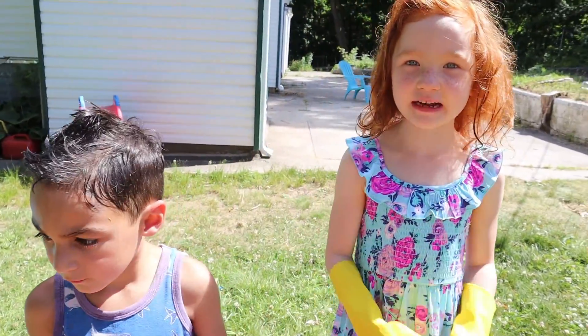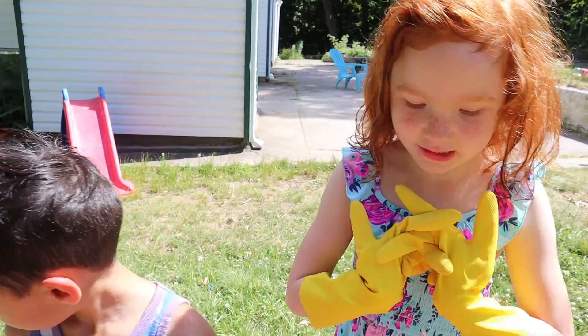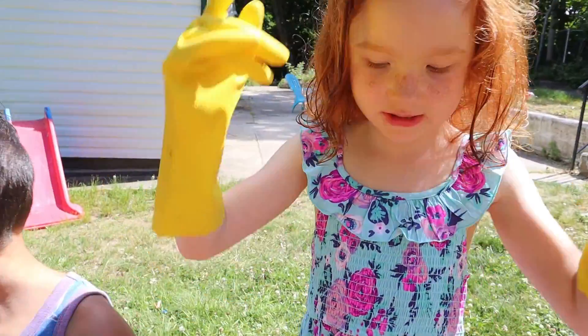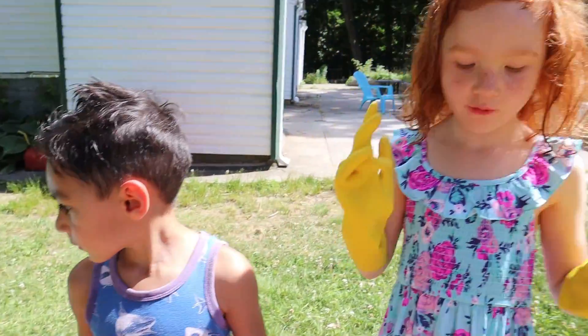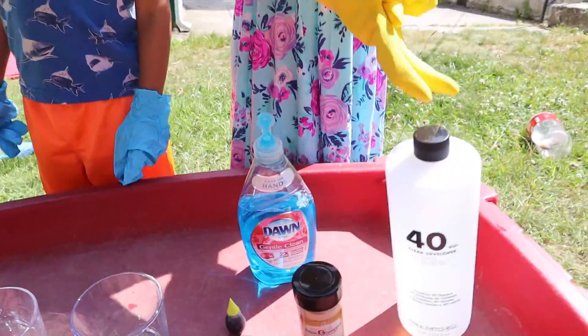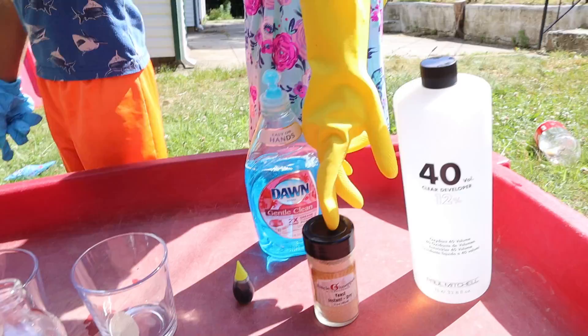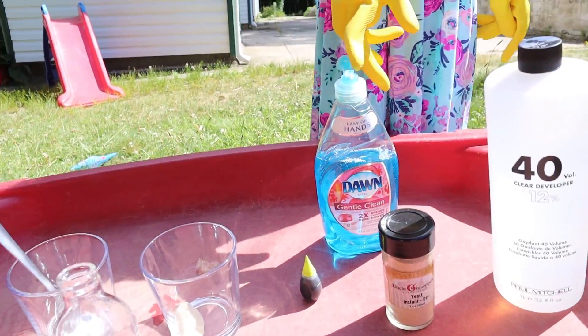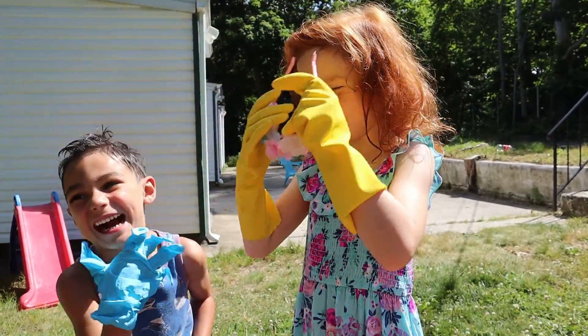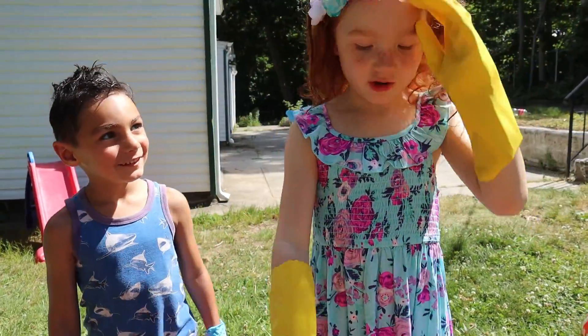Hi guys, welcome back to AmazingGaryana! Today we are doing a very dangerous experiment called elephant toothpaste. This is hydrogen peroxide, this is yeast, and this is soap — you get one drop of soap.